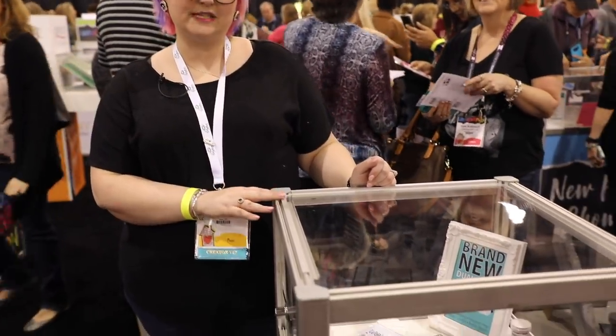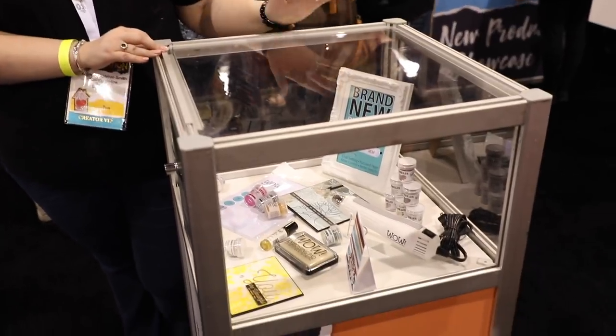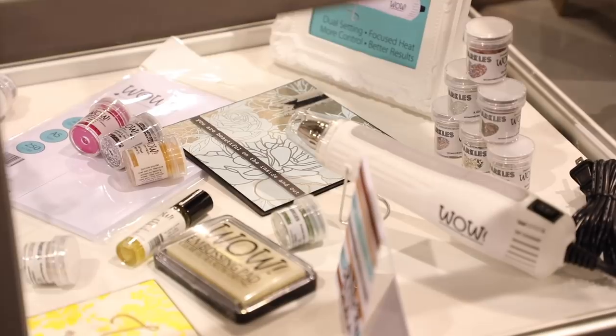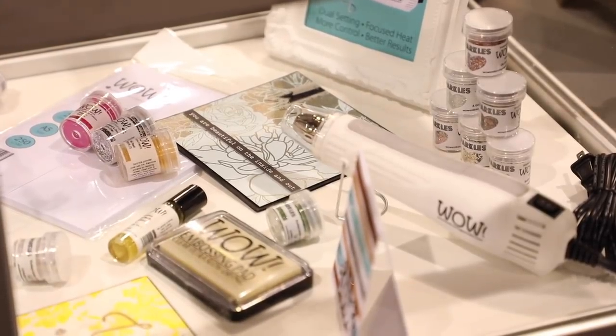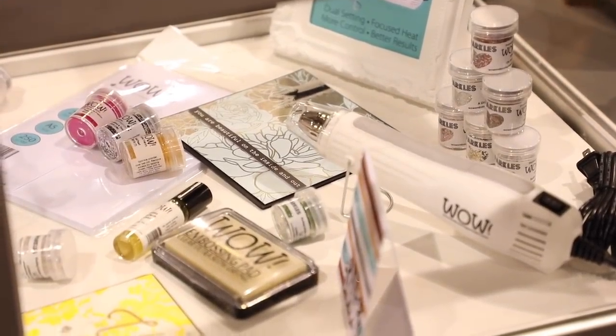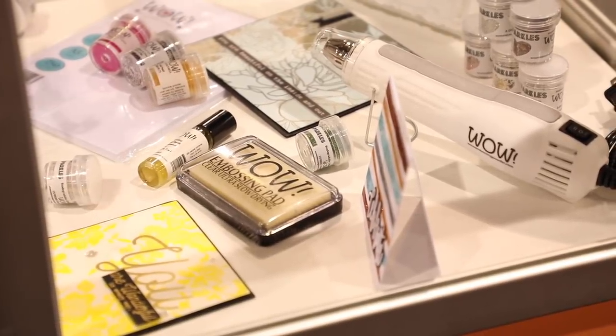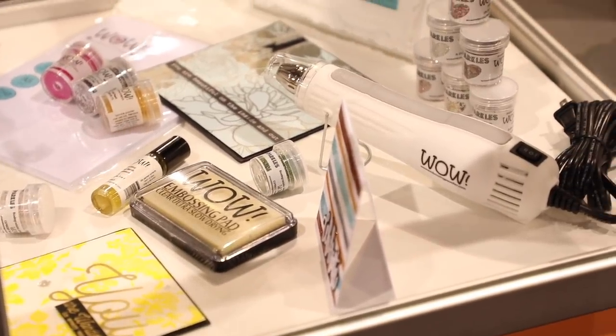I'm really excited about the new WOW products. They've got a new dual-speed heat gun I can't wait to see in action, new sparkle embossing powders, their embossing pad which is one of my favorites, an embossing conditioner, and new eco sparkle embossing powders. I can't wait to take you over to their booth tomorrow.